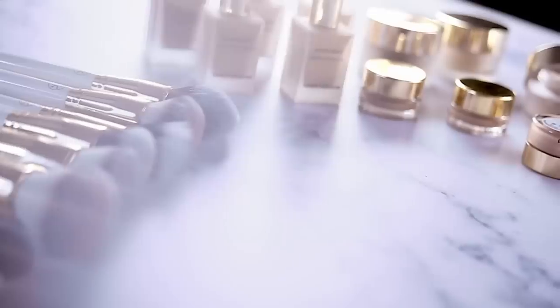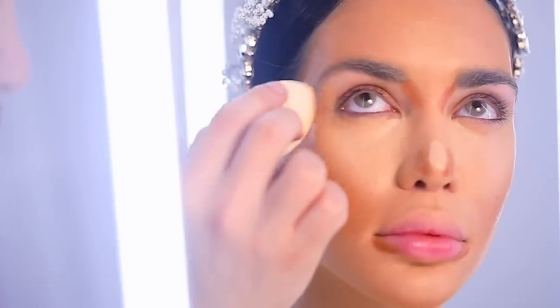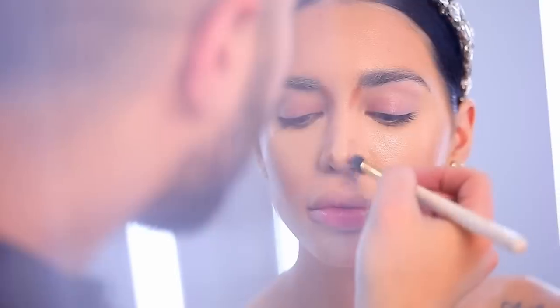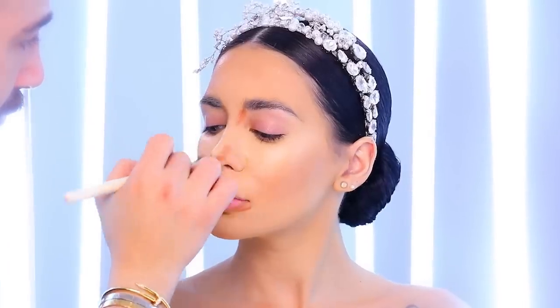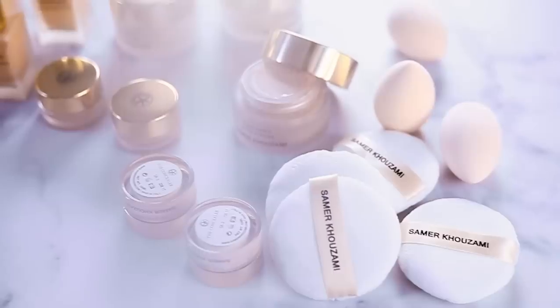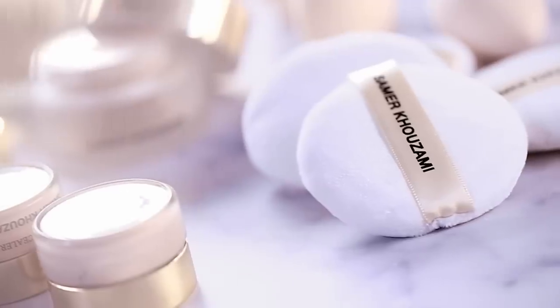With my blending sponge I always tap to remove all excess product from her face and set everything into her skin better. With a smaller blending brush I'm also going to blend the nose, which is extremely important because using a smaller brush will really help me keep my precision. The skin is ready and now it's time to set everything.